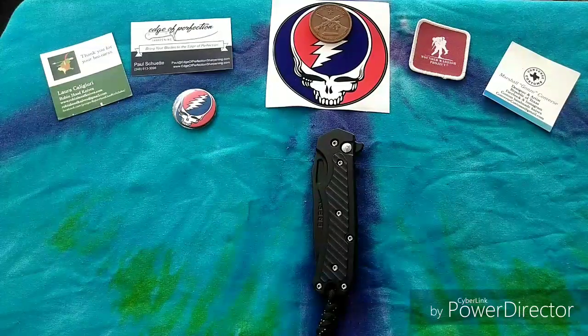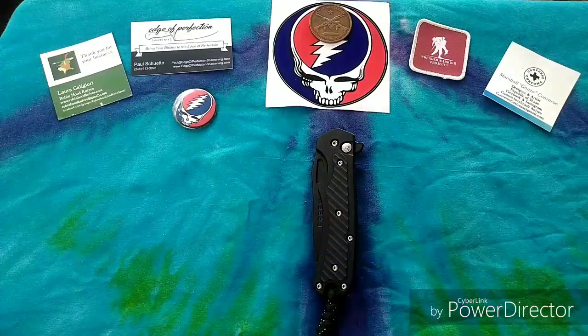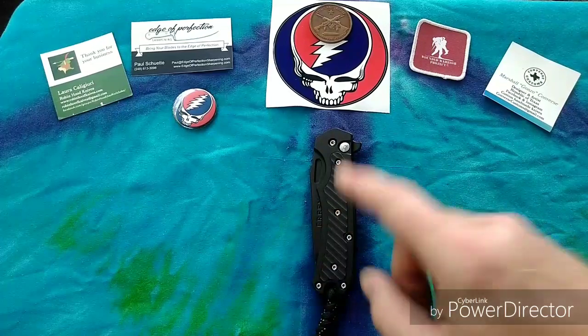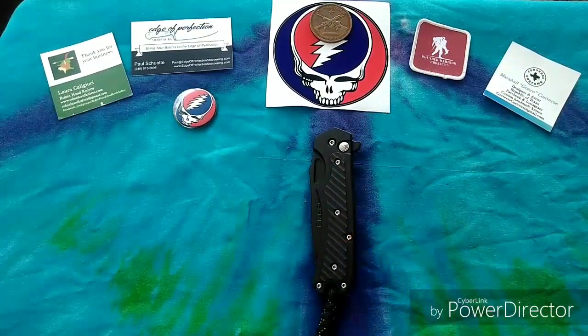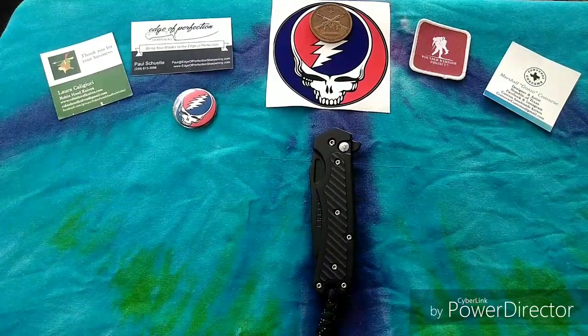Howdy brothers and sisters out there in YouTube land, this here is Grateful Panic. I've got another review for you guys today, and today we're going to be taking a look at this little guy — or well, actually this big guy — because this guy's a tank.